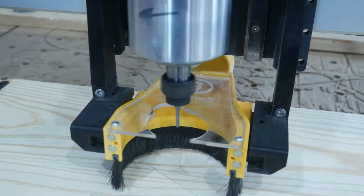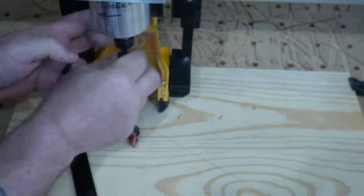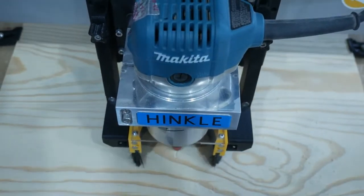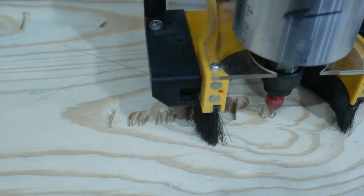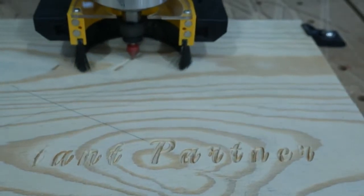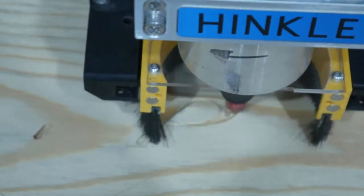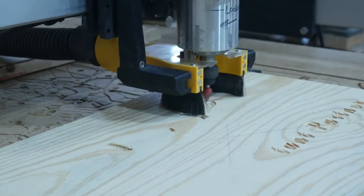That end mill was almost not worth having do the roughing passes - it only ran for 20 seconds and it was time for a bit change. We're using just a standard 60-degree v-bit to create this plaque we're making for the guys. There's a mesmerizing effect when you're watching a CNC - I've sped this up quite a bit, but when you own one of these things and you're watching it work, you'll stand there and just watch it go around and around and create something from nothing.